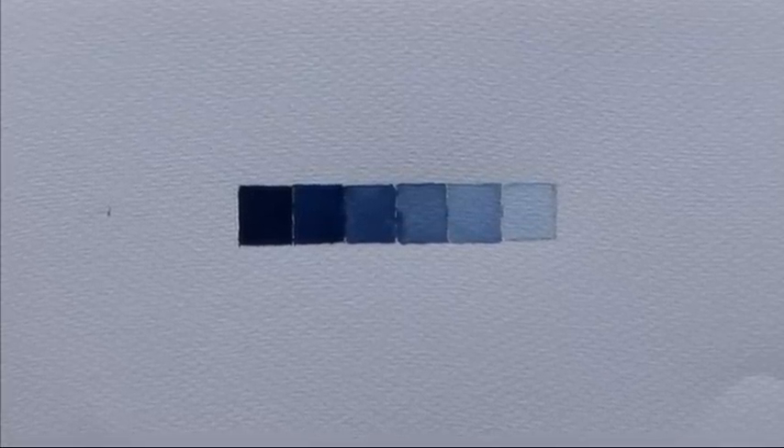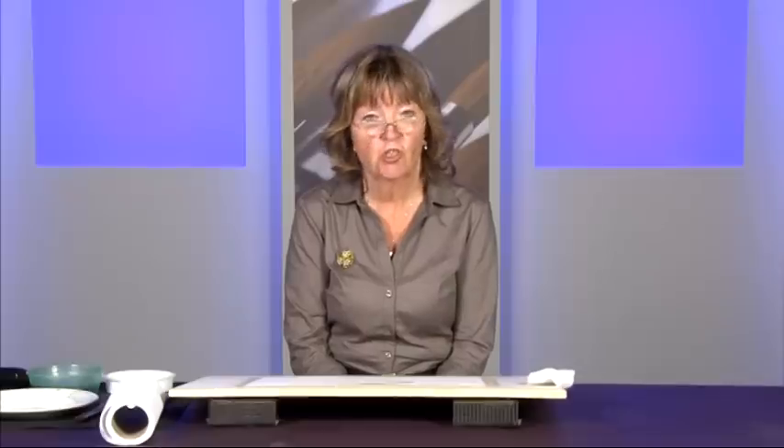Tone is a very, very important aspect of painting in whatever medium you try to capture. So what I've done first of all, before we actually start to paint a picture, I've put together a range of tones called a tonal scale onto the paper.